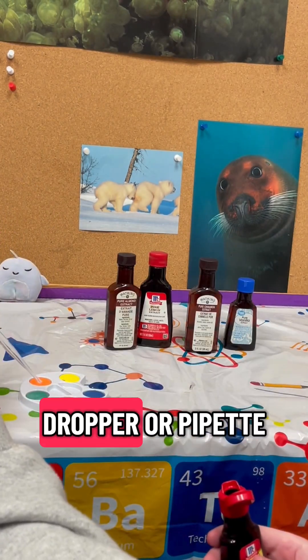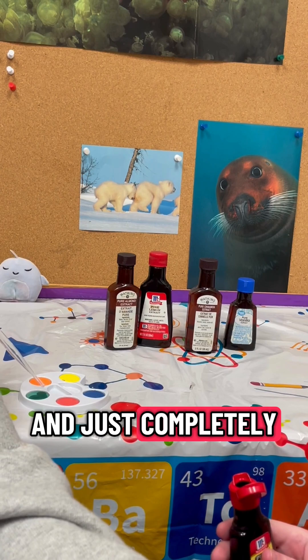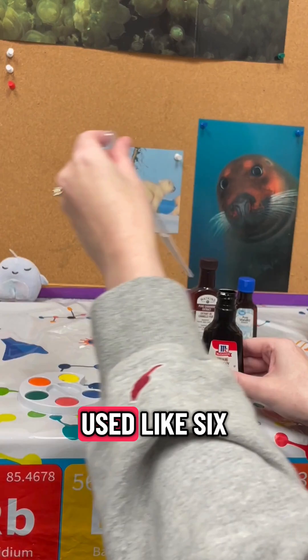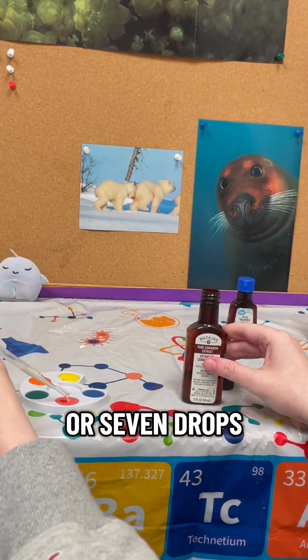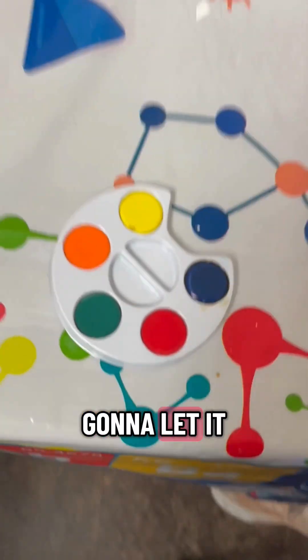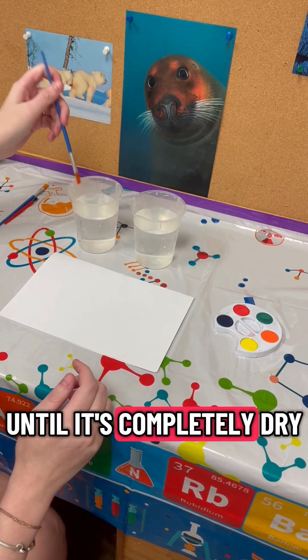Take a clean dropper or pipette and just completely cover the top of each color with the scent — I probably used like six or seven drops per one. Then after you are all done with that, you are just going to let it sit for one or two days until it's completely dry.